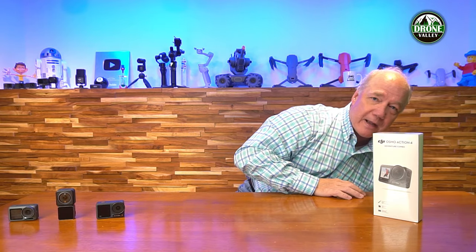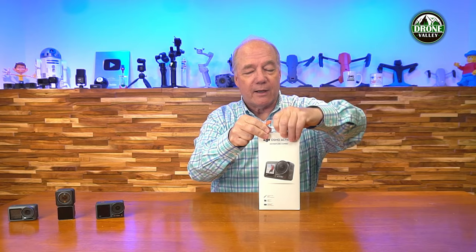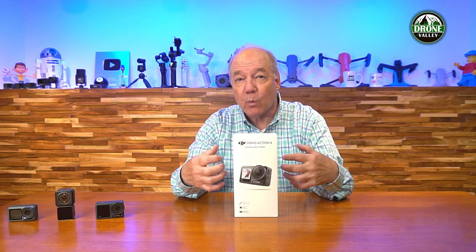I'm going to open the package - you can see it's completely shrink wrapped. I've got my composite slicer here, which I love. It's better than a razor and I use it to open everything. So this is what the box looks like. I've got an adventure combo here, which is one of the ways they're selling this product. This one's got accessories that work well if you're an outdoorsman. There are other variations of the product as well, along with a ton of accessories to help you use it more effectively in the field.